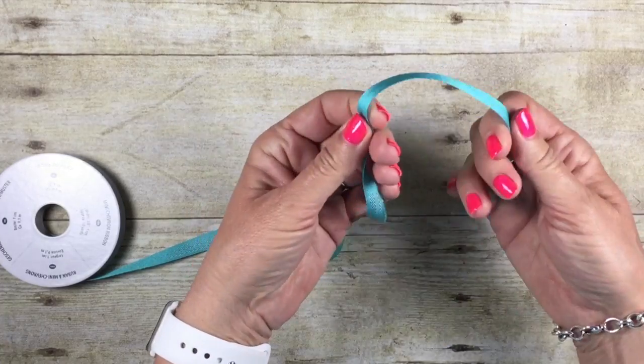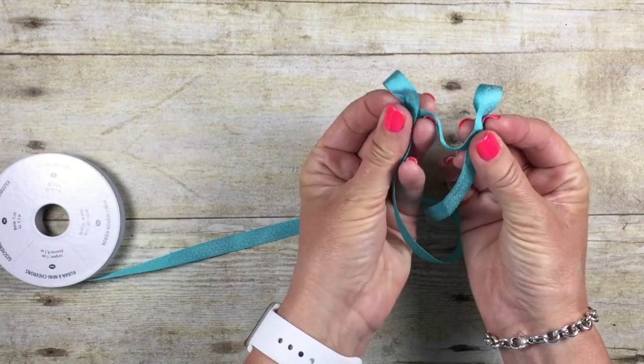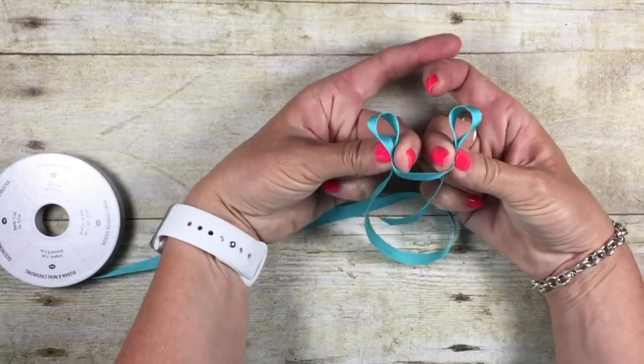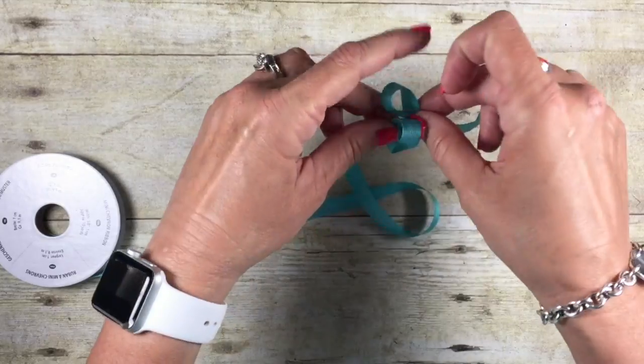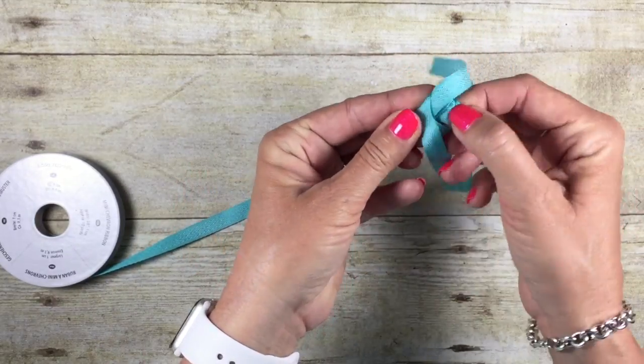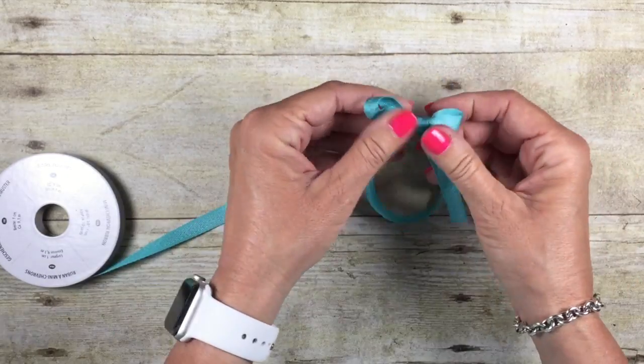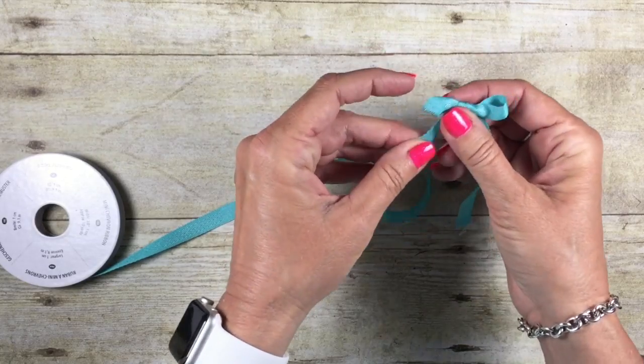It's as simple as making two loops. I called them bunny ears when I was teaching my kids how to tie their shoes. So I just made two loops just like that — no big deal — and you're just going to tie those loops together, just like you were tying your shoe, over and under, and then you can simply adjust the bow.